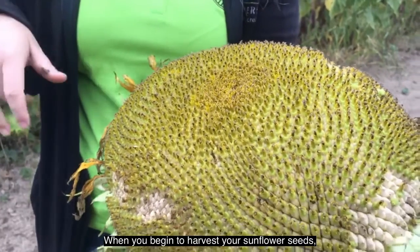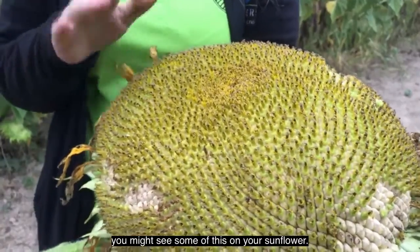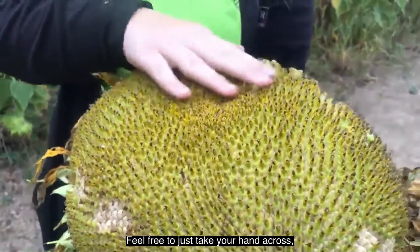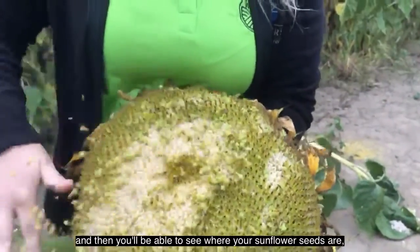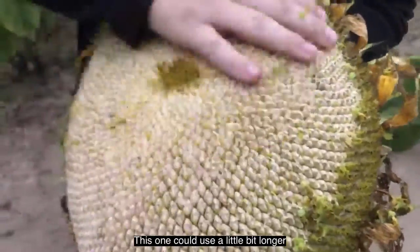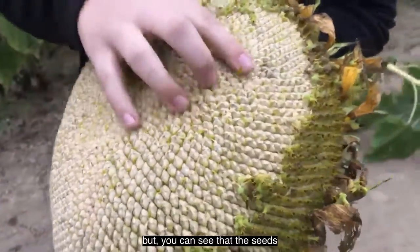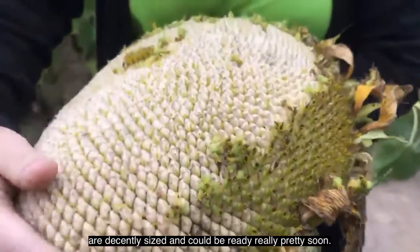When you begin to harvest your sunflower seeds before they've really dried out, you might see some debris on your sunflower. Feel free to just take your hand across and start wiping some of this off, and then you'll be able to see where your sunflower seeds are and to tell if they are ready to be picked out or not. This one could use a little bit longer to dry out, but you can see that the seeds are a decently sized and could be ready really pretty soon.